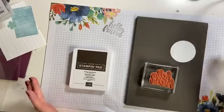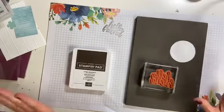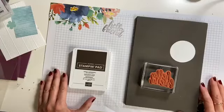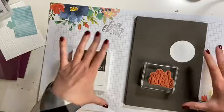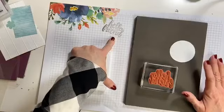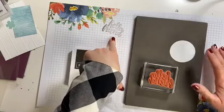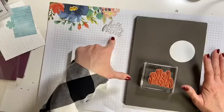Hey everyone, it's Michelle. Happy Sunday. I'm here with a quick tip today. I had a friend ask me the other day, Michelle, why do you always stamp first on your grid paper? Well, take a look at that — right there is why I always stamp on grid paper or scratch paper first.